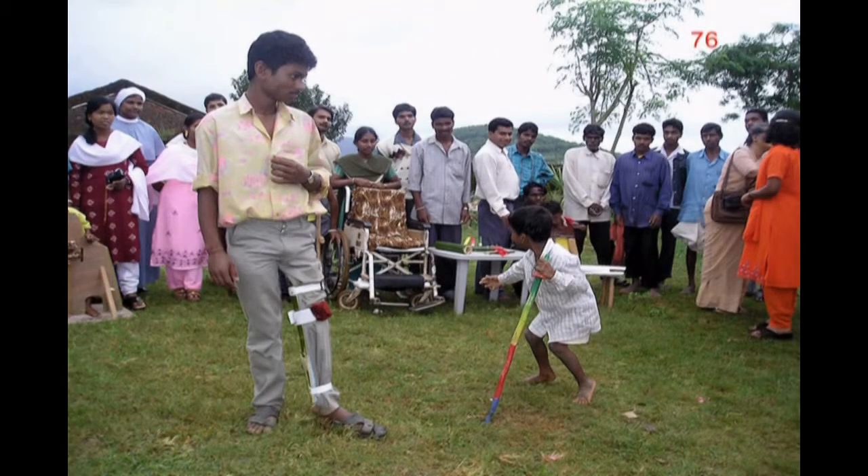In the final closing evaluation session, Trinath and Jayaram demonstrate their assistive devices. In this picture, you can see the ring on the walking stick just below Jayaram's hand. This lets the boy grip the stick more securely.